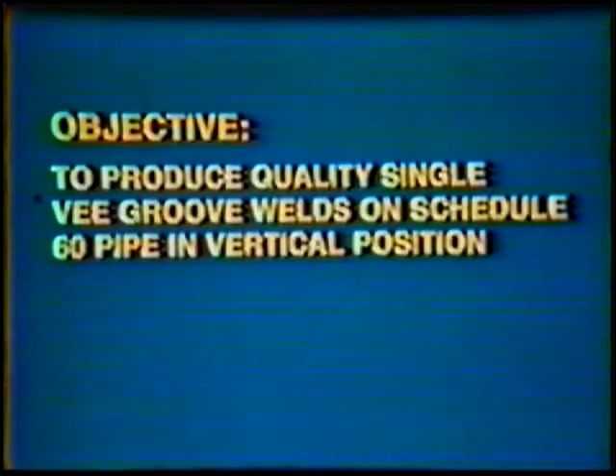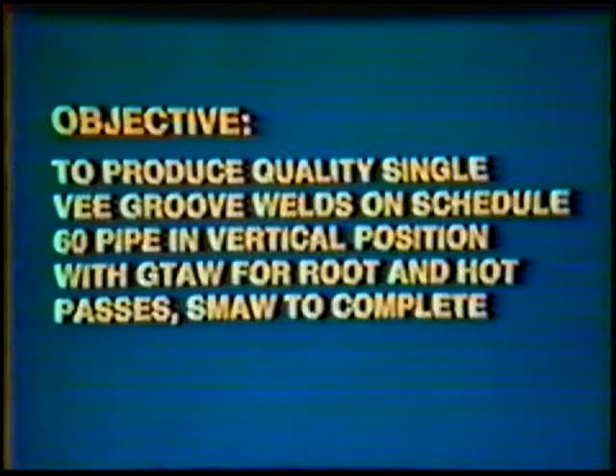Objective: to develop skill to produce quality single V-groove welds on Schedule 60 pipe in the vertical 2G position using the gas tungsten arc process for the root and hot passes and the shielded metal arc process to complete the weld. The finished pipe weld should penetrate to form a flat to 1/32-inch root reinforcement with complete fusion into the edges of the joint. The face of the weld is composed of a series of overlapping shielded metal arc beads combining to form a flat to slightly convex face reinforcement.